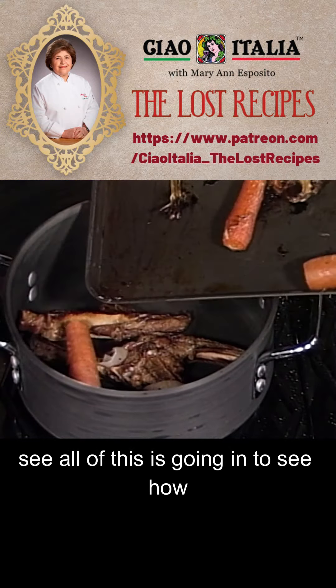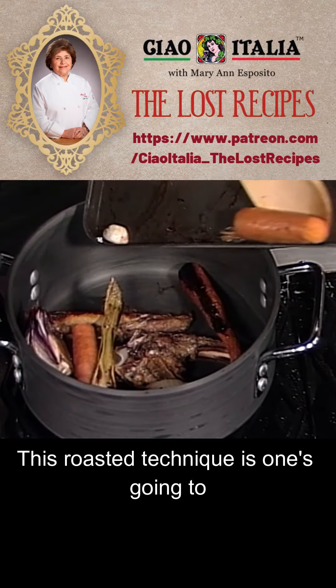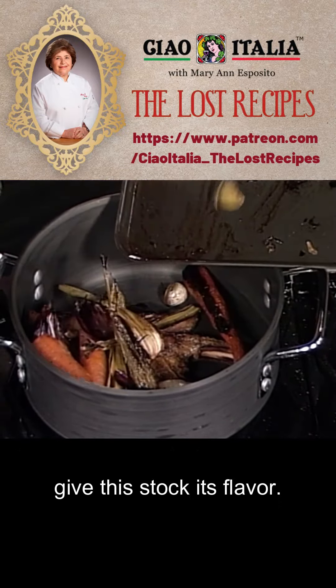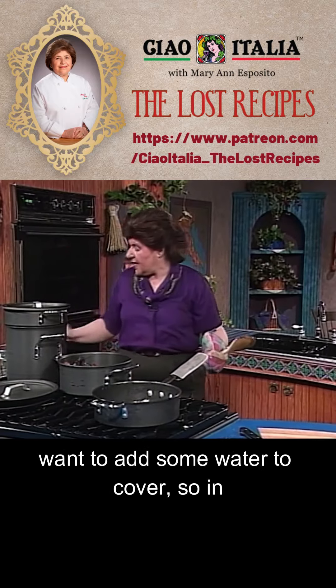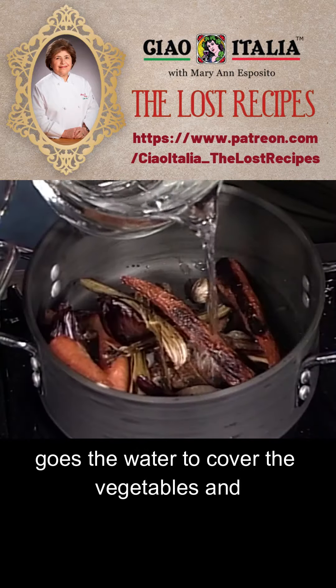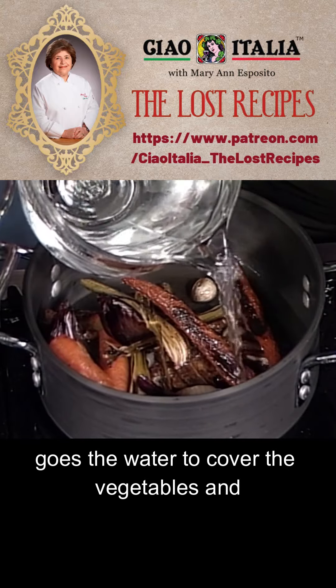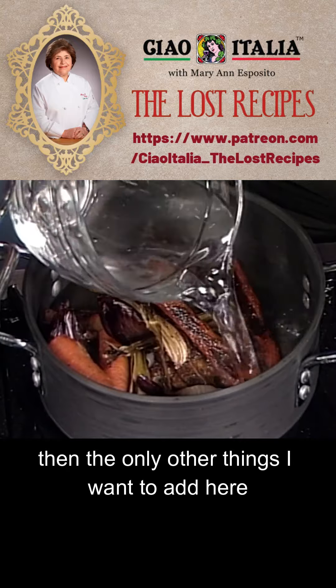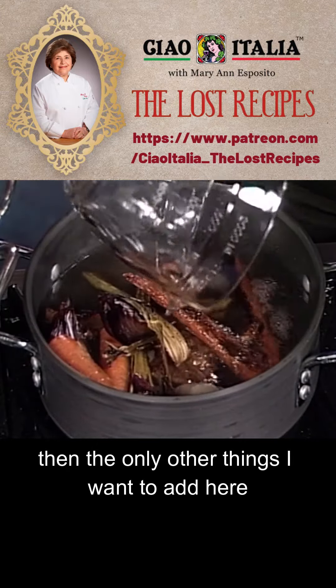All of this is going in. You see how beautiful this looks? This roasted technique is what is going to give this stock its flavor. That all goes in. And then you want to add some water to cover, so in goes the water to cover the vegetables.